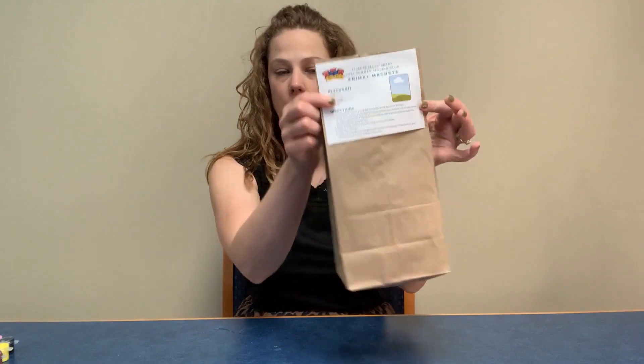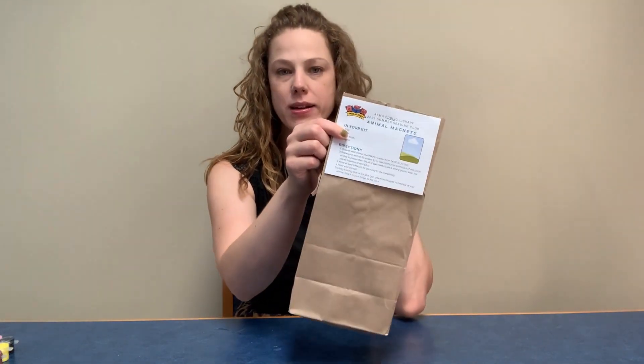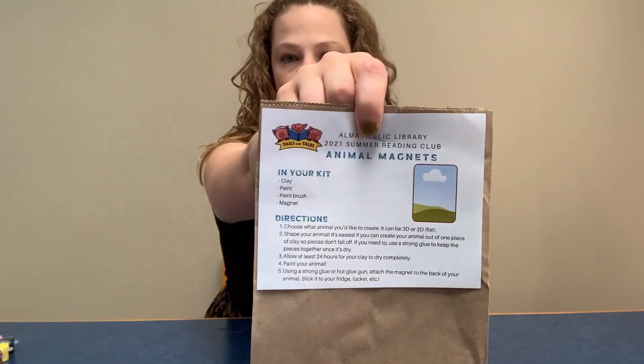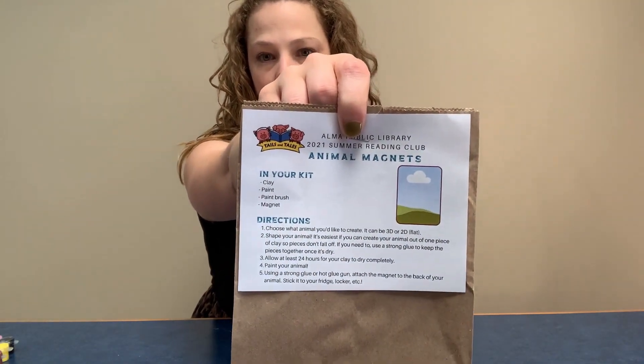So let's go ahead and break into this kit and you guys can see what all is in there. I'll show you another way that you can make a pig or any other animal that you might want to make. This is this week's kit — everything will come in this little brown paper sack just like usual, and of course we have our instruction sheet here on the front.